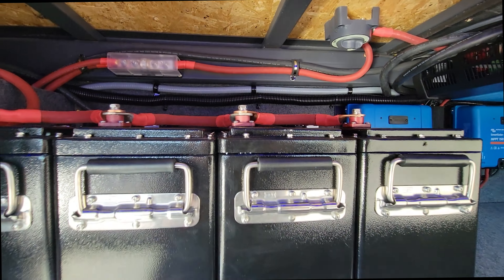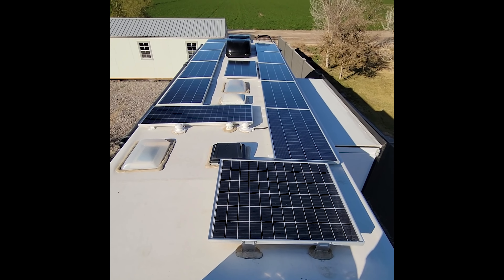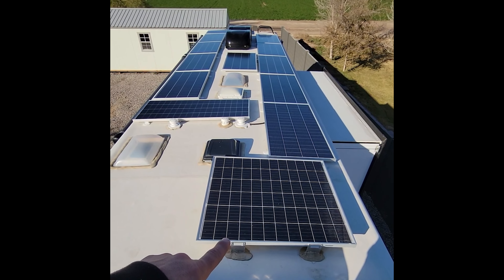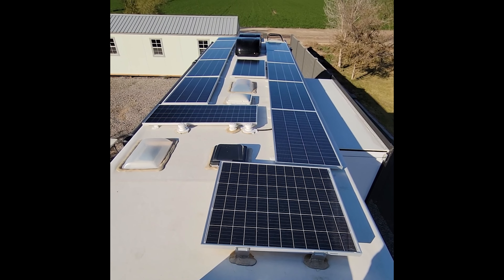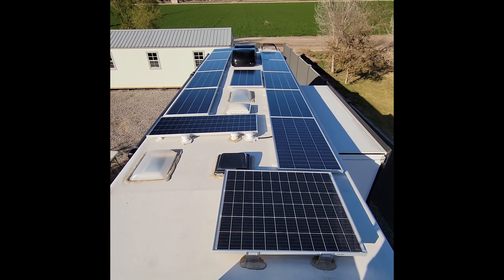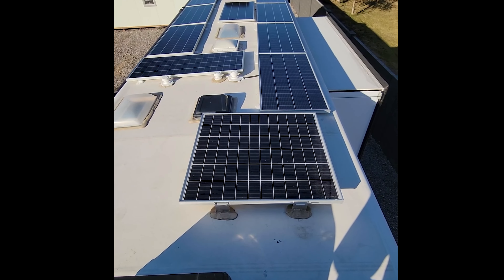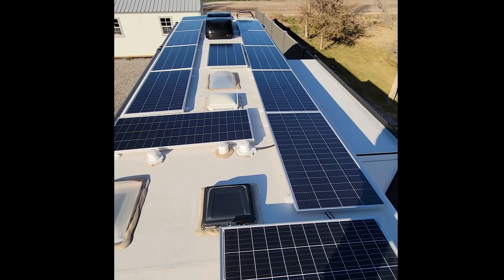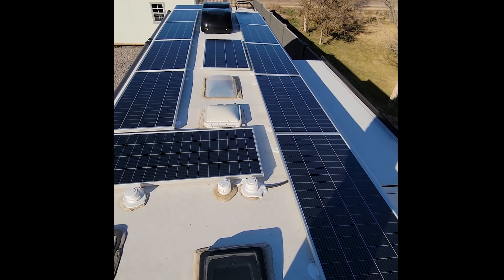Let's run up top and check out the solar install. Up here on the roof, there was an original factory-installed 200 watt panel. We weren't sure if we'd have enough room to keep it, but it ended up being able to stay. It goes down to a little 15 amp Victron charge controller monitored by Bluetooth as well, so they got a little added bonus — an extra 200 watts. Then we have our additional 200 watt panels: 12 of them total, six on each string.